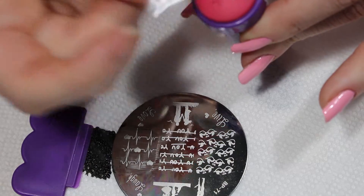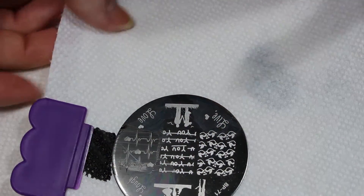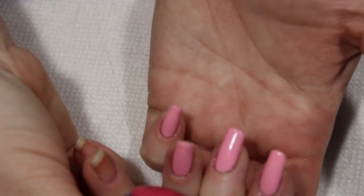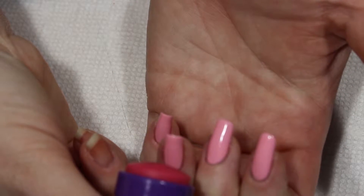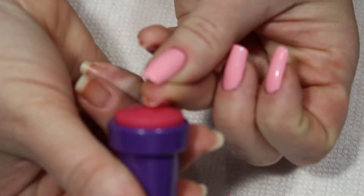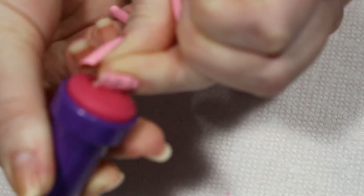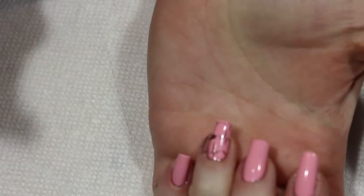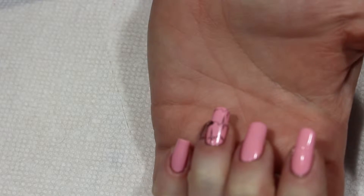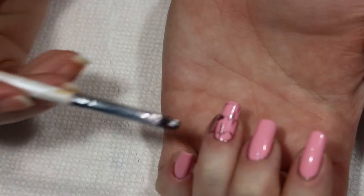There's a little extra polish — I'm going to move this over. I'll align this up the best I can here, and there we go. I'm going to use my acetone and clean this up right here.